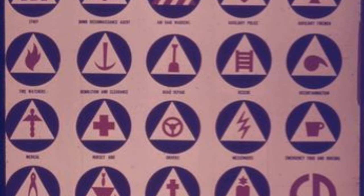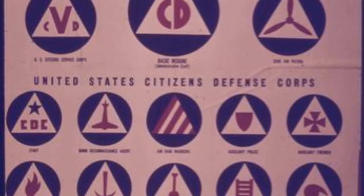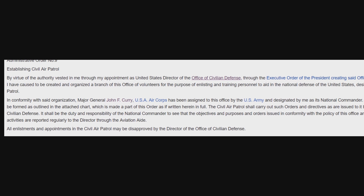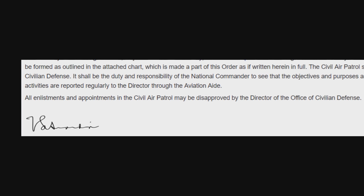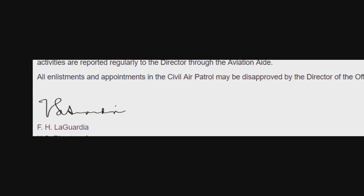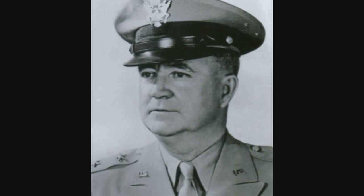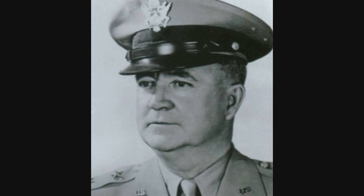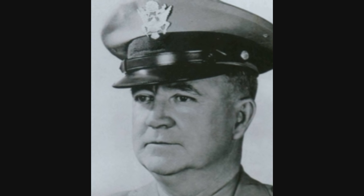A group of civil aviators and aviation enthusiasts had already come up with a plan and presented it to LaGuardia, who gave his enthusiastic support. LaGuardia officially established the CAP via an administrative order issued December 1st, but published December 8th — the day after the Japanese attack on Pearl Harbor. Major General John Francis Curry, an officer in the Army Air Corps, was appointed the director of the new organization, making him the nation's only acting general in charge of a civilian army at the time.